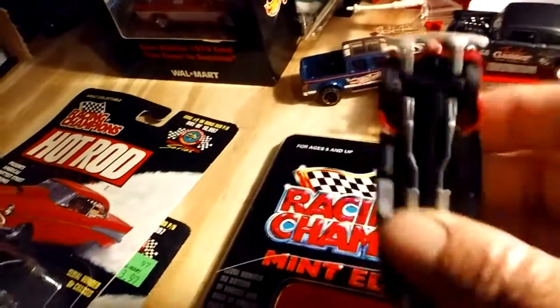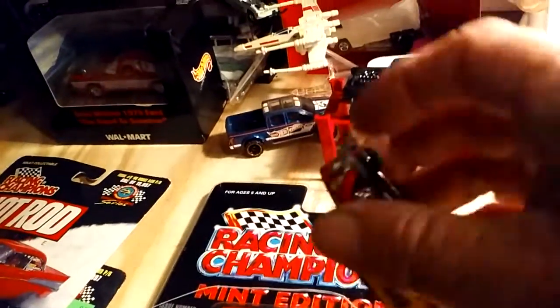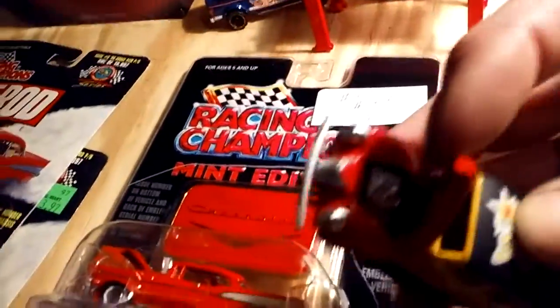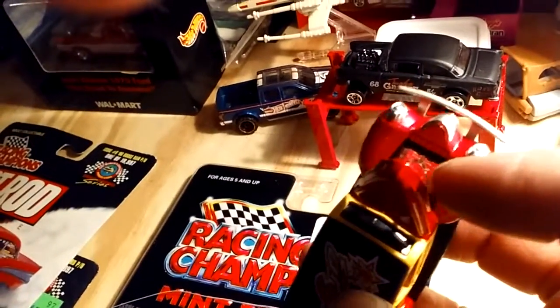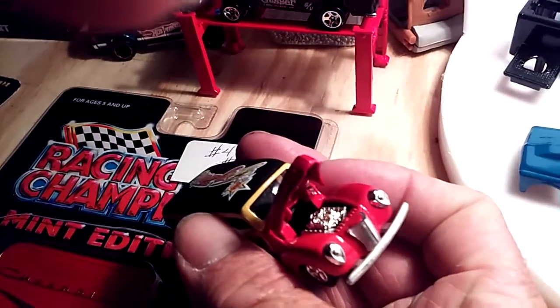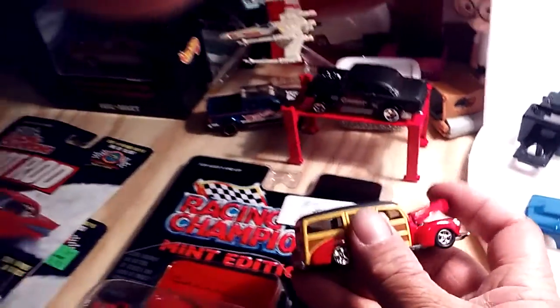It's got a few decals on it. It looks pretty good. I think the hood raises — yeah, it sure does. The hood does raise. It's kind of hard to do with one hand while showing the video. It does have a few details to the motor. There we go. Yeah, it looks pretty good. They go good in my collection.